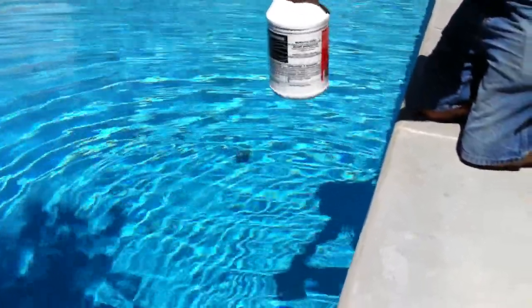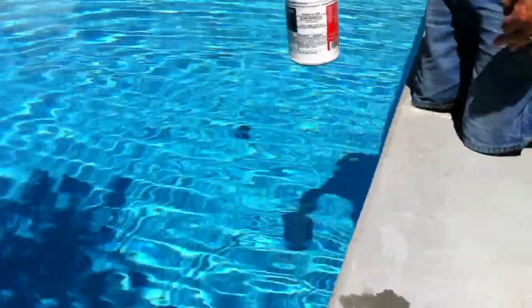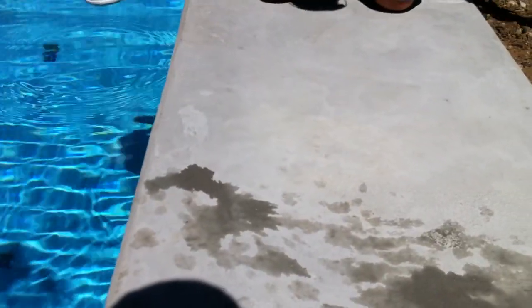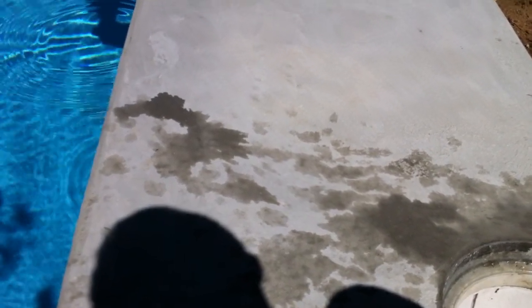It never hurts to sweep it after, just to be sure you've got it well mixed and not concentrated in one area. Now the chlorine you can pour around the edge of the pool. You want to keep it low and keep it consistent so it doesn't splash and get on you or the deck.